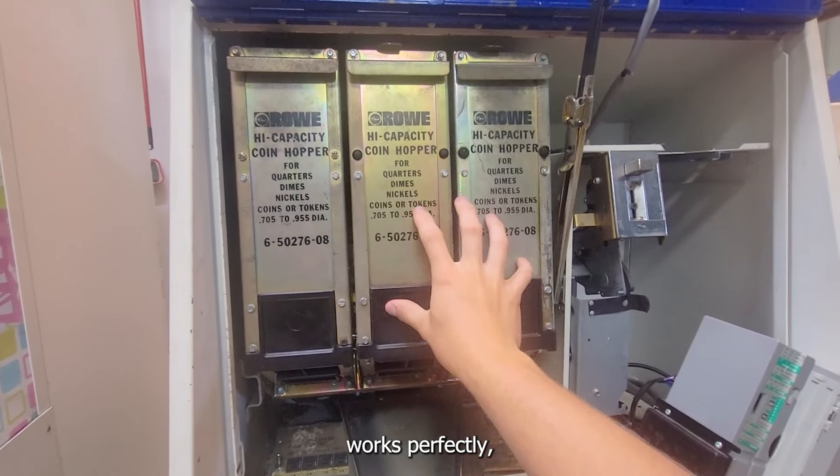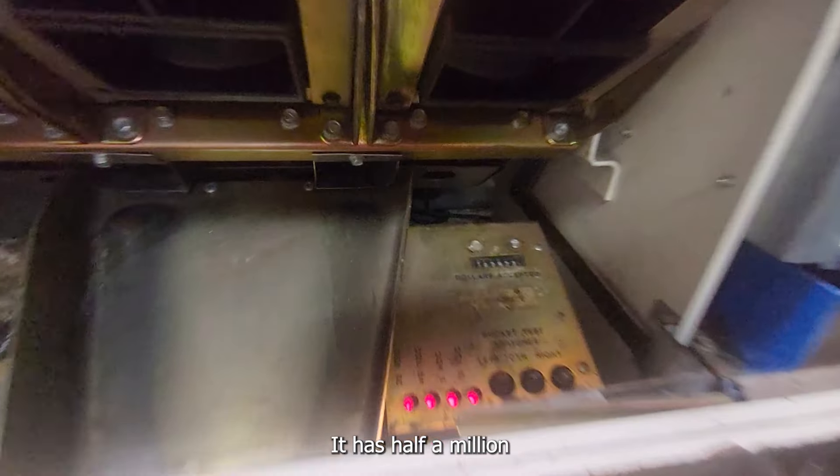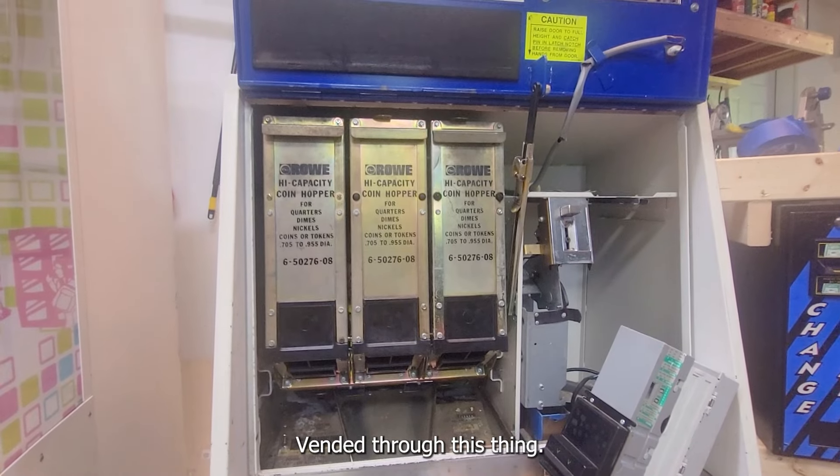In the end this still works perfectly. The actual system works perfectly and I actually made a TikTok about that and a YouTube short because this is awesome. It has half a million dollars — $562,000 — vended through this thing.